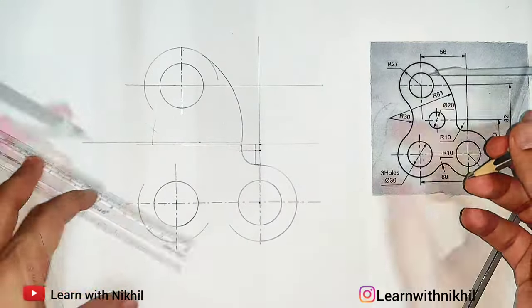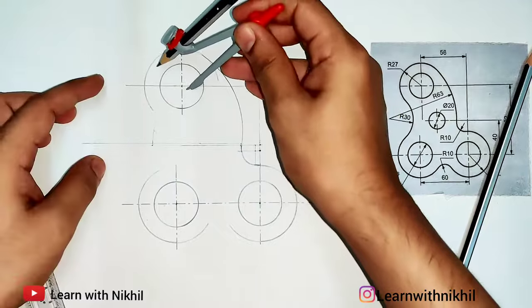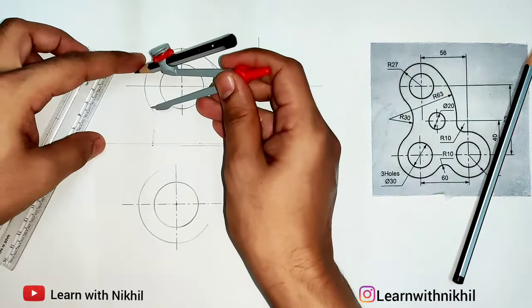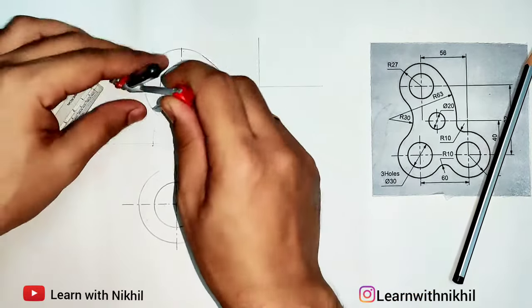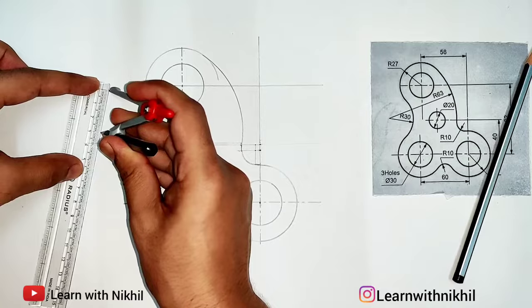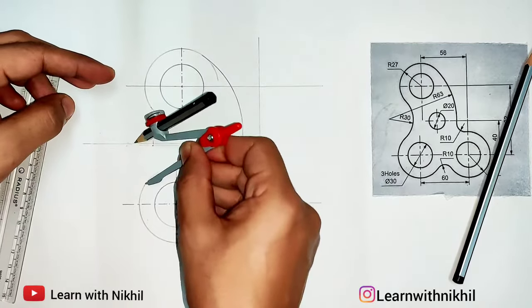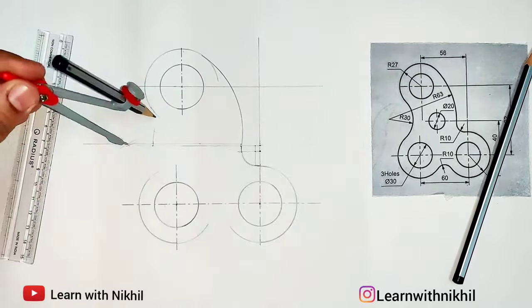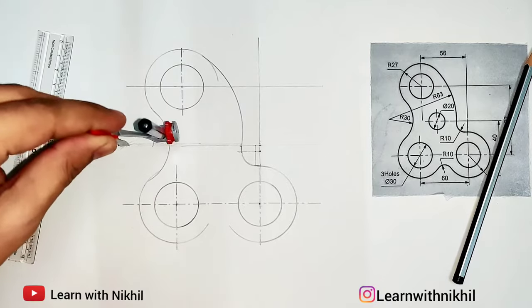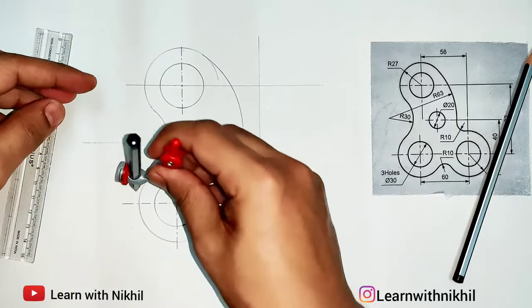Same for this one — this is of radius 30. I'll lightly extend these curves. You have to locate the start point and end point, so I'll locate this as one point of the starting curve, then with a radius of 30 millimeters I'll keep the pointer here, draw an arc, and keep the pointer at the second intersection of the curve. Through this point we draw the curve. This is how you draw the curves — you locate the start point and end point where they intersect.